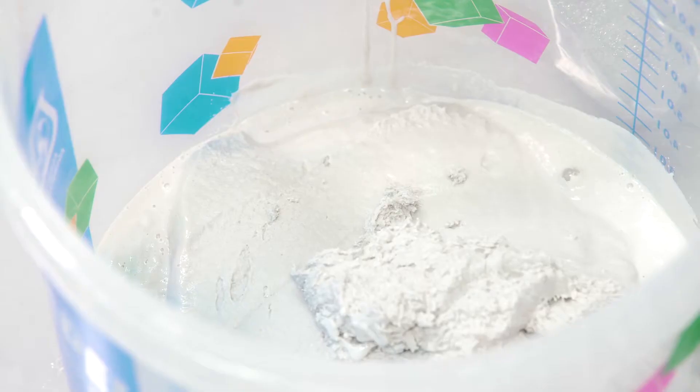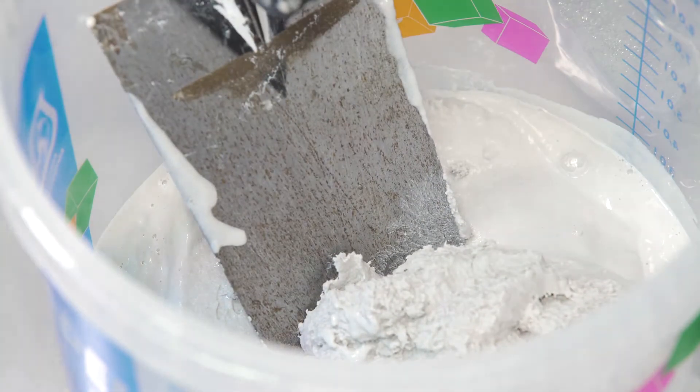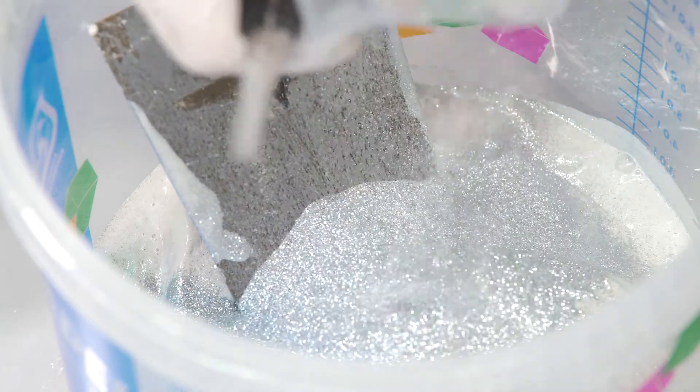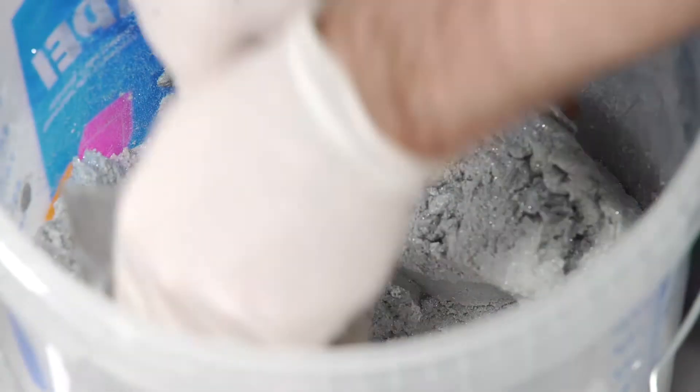When applying with MAPE Glitter, remove the lid from the grout and decant into a larger mixing bucket. Add 2-3 sachets of glitter to the grout and mix either by hand or with a mechanical stirrer. When the desired amount of glitter has been added, the grout can be applied to the wall or floor.